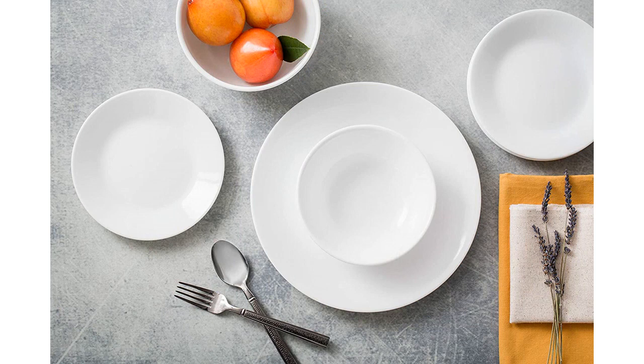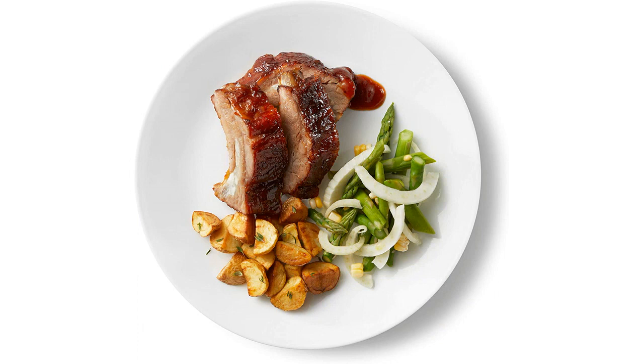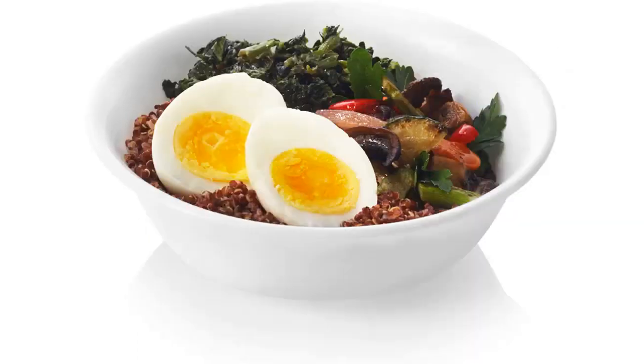All pieces are made of a triple layer glass that is chip-resistant and lightweight. The Winterfrost white color is beautiful and adds a modern touch to my dining room table. The plates and bowls are very durable, and the glass is surprisingly lightweight — I was worried it would be too heavy to handle, but it is surprisingly easy to hold and use.